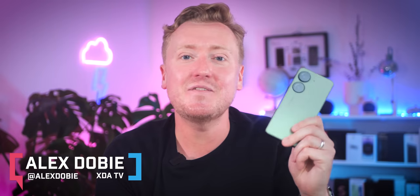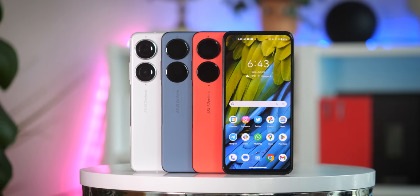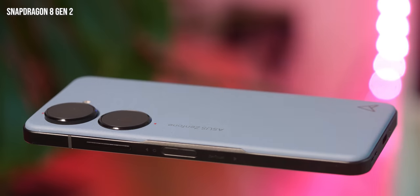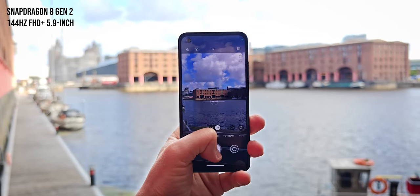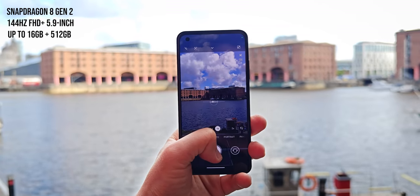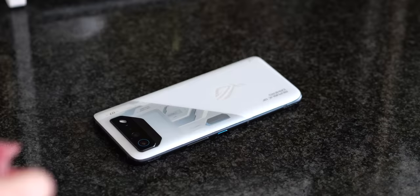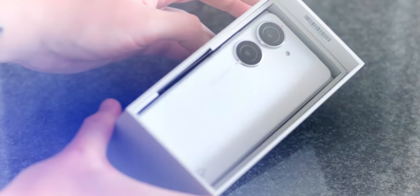Asus just made what might be the perfect compact Android phone. This is the Zenfone 10, and it's basically the Pixel 8 mini that Google won't make. Along with its compact size, it comes with a spec sheet that reads like an Android nerd's wishlist — the latest Snapdragon, 144Hz screen, more RAM and storage than you'll ever need, a genuine 3.5mm headphone jack, and wireless charging. So if you're among the small but perfectly formed section of the smartphone buying public who's sick of phones so big you could carve a steak on them, join me for our review of the Asus Zenfone 10. I'm Alex Tobi, this is XDA TV — let's dive in.